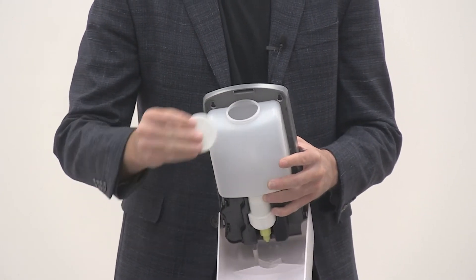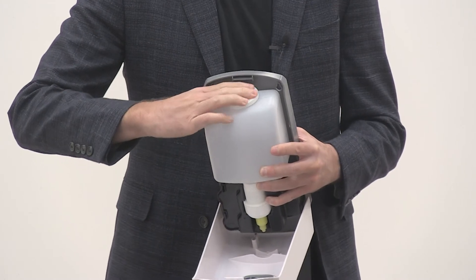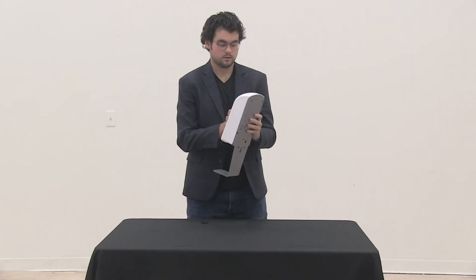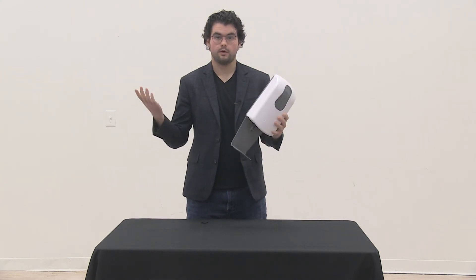Take the lid off the bottle, fill it with your hand sanitizer, put the cap back on, and simply close the hatch. Your touch-free dispenser is ready to go.